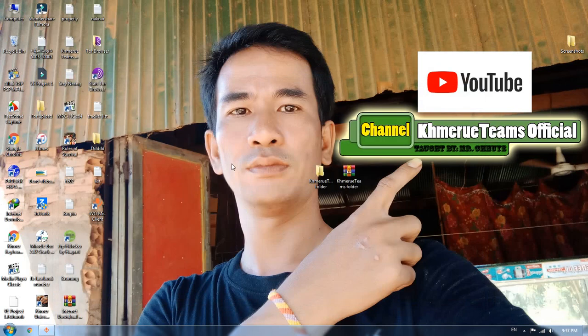Thank you for watching my video tutorial from Command Ue Team Official Channel. Thank you.